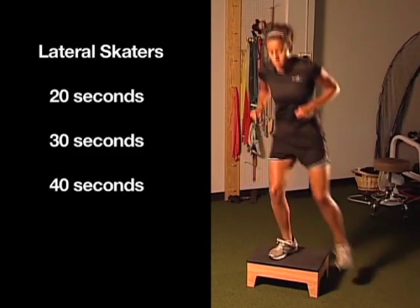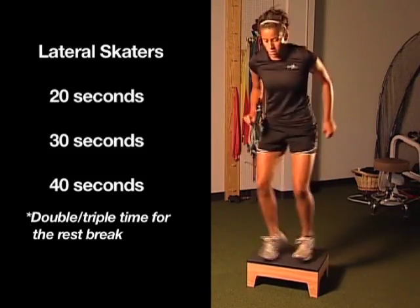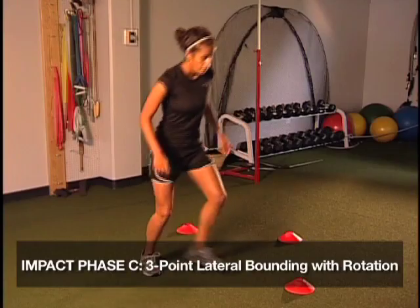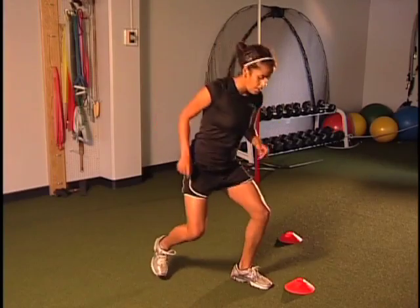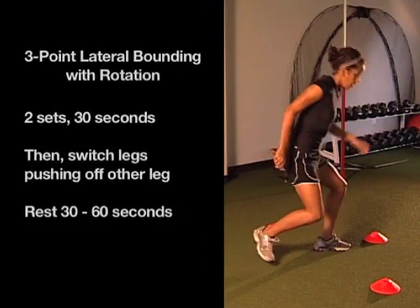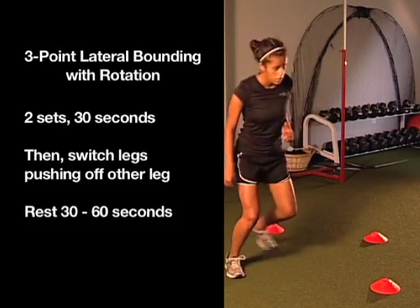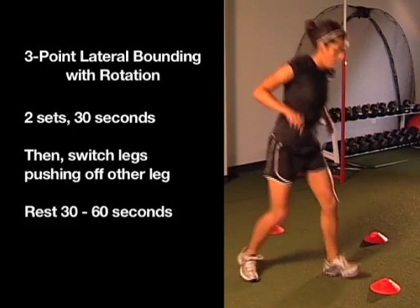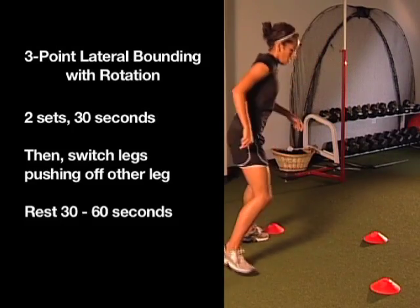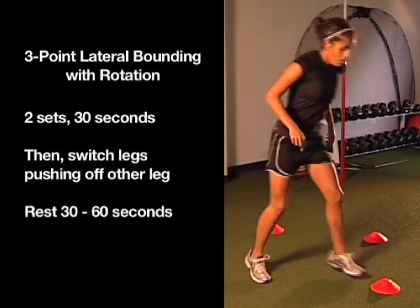That flexion angle on the top step is really important — if you see, she's getting below that 60-degree mark, which is super important for hamstring and quad co-contraction. This exercise is lateral bounding with rotation. Mechanics are very similar to the lateral bounding with rotation in place, with three points added to challenge balance and proprioception. As they become more comfortable, we encourage them to decrease the amortization phase and work on exploding each jump, going for more distance and power. That is three-point lateral bounding with rotation.